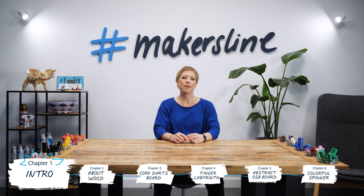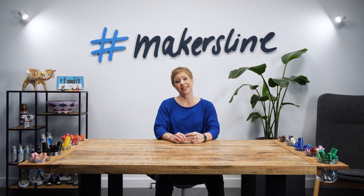Hi, I'm Andrea. I'm a set builder in the film industry. Today we are going to talk about how to use acrylic markers on wood surfaces.